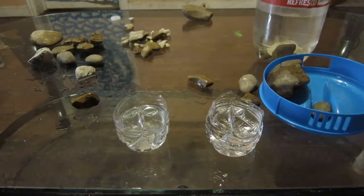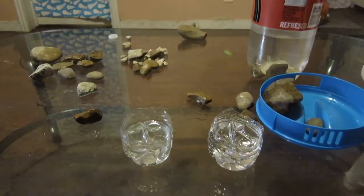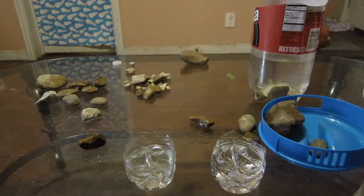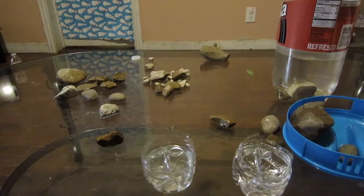Hello guys, welcome back. Today I wanted to do a video about putting rocks from your lakes and rivers into your aquarium, and how to figure out which ones are safe and which ones you should avoid.